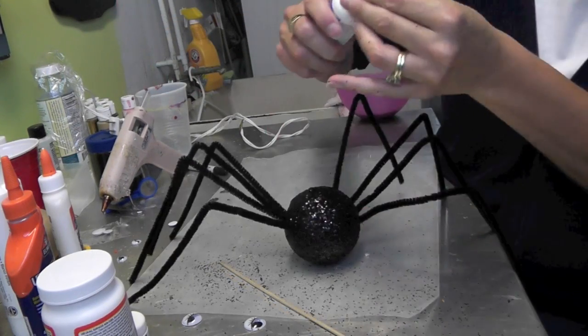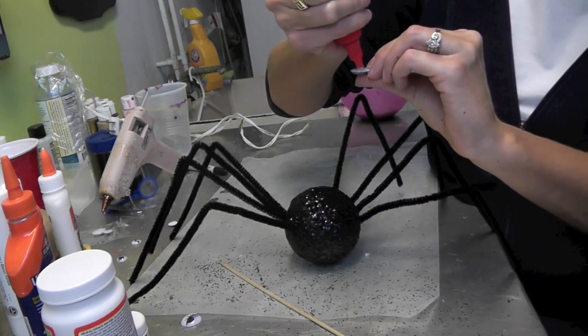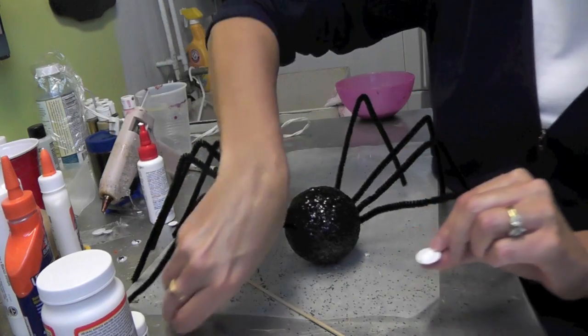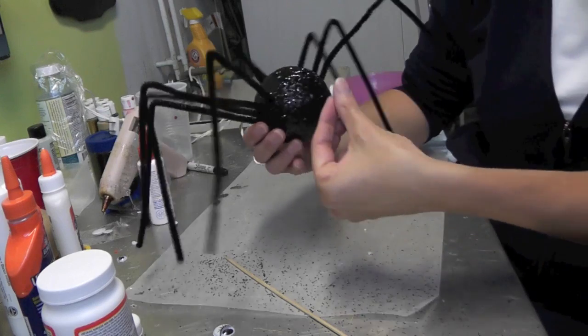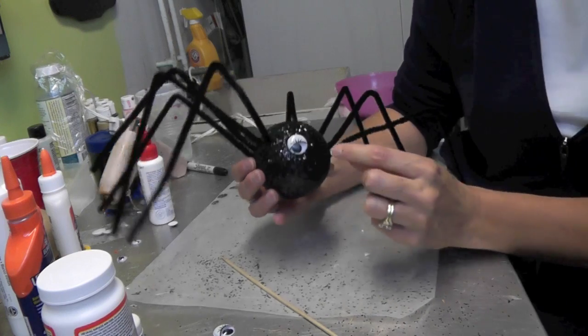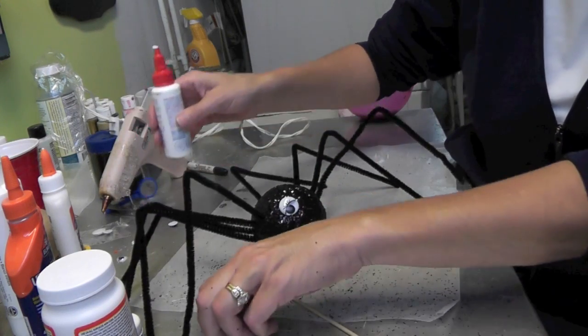What we're going to do now is put the eyeballs on. I'm just going to take some of the glue and put it on there, and I'm going to put one here. She's kind of got the bedroom eyes — the spidery bedroom eyes!